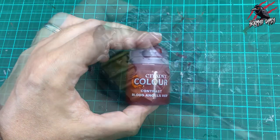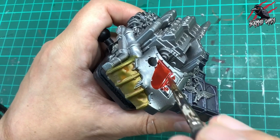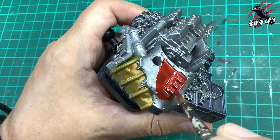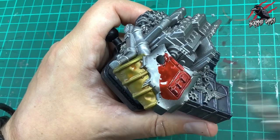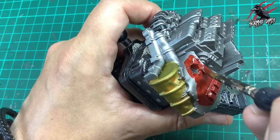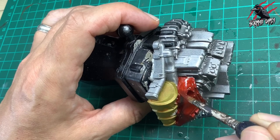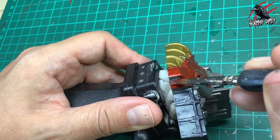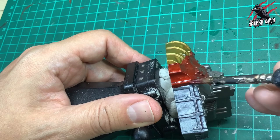Next we've got Contrast Blood Angels Red and this is going to be for all the parts that have come off some kind of plane or flyer. I'm being quite generous here, putting quite a lot on — this red is a great paint to work with. Over Lead Belcher it's got a really nice texture once it's dry, so I can really spread this around. I'm just being careful to have less paint on my brush when I come up to another part of the model that's a different colour.